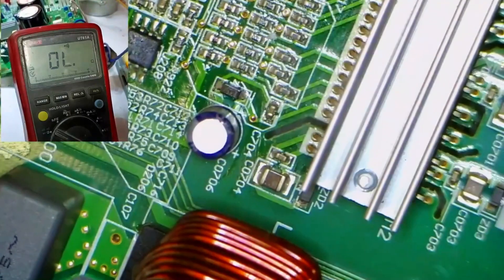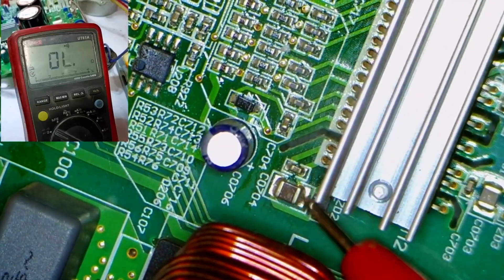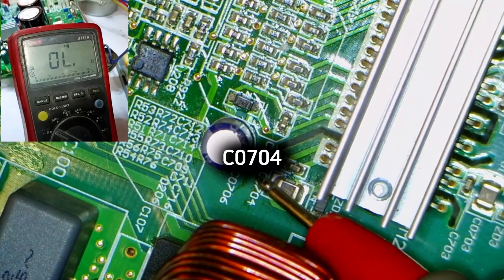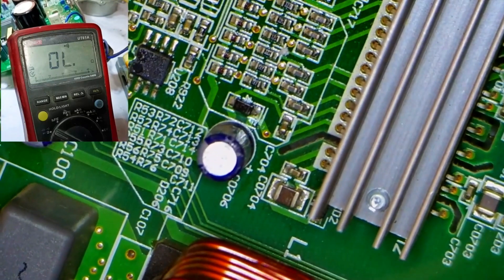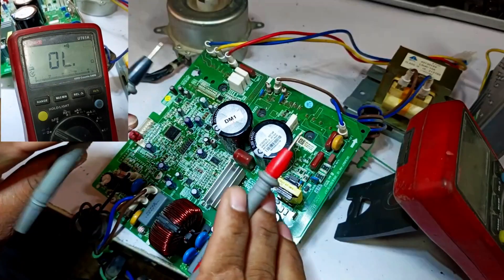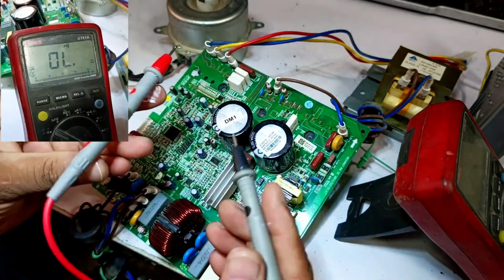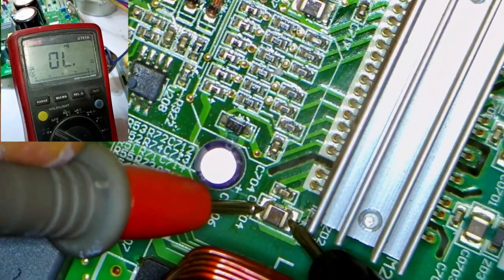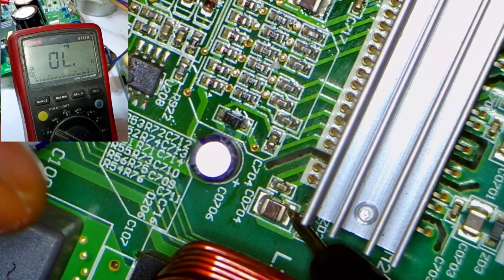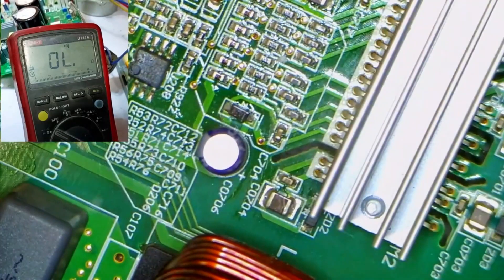Similarly, the third bootstrapping capacitor is located here. You can see its position near ZD2, and the capacitor number is C0704. Now when I check this capacitor, it gives us a continuous sound. I'll change the polarity again and test it — this time, it also gives a continuous sound. In this situation, if the capacitors are showing this behavior, it suggests that one of them might be short-circuited.